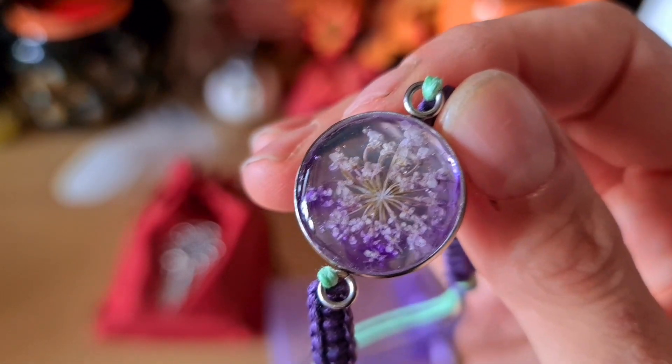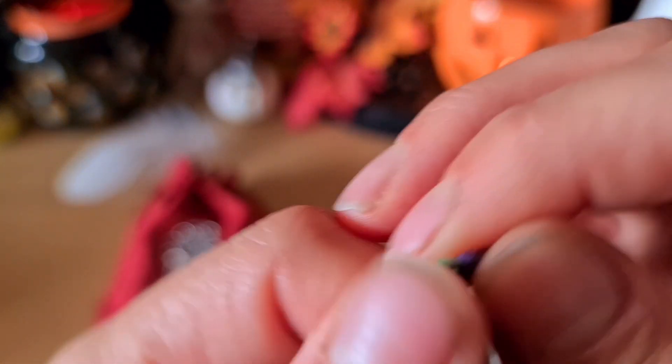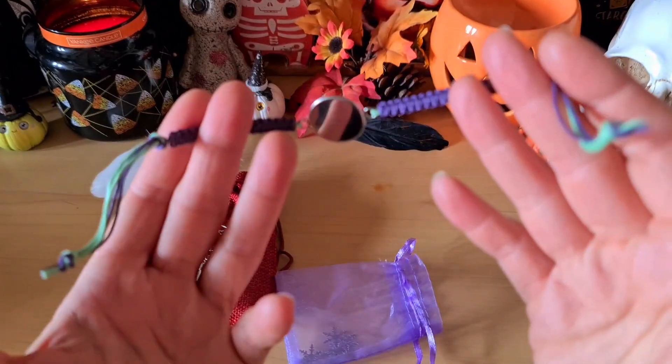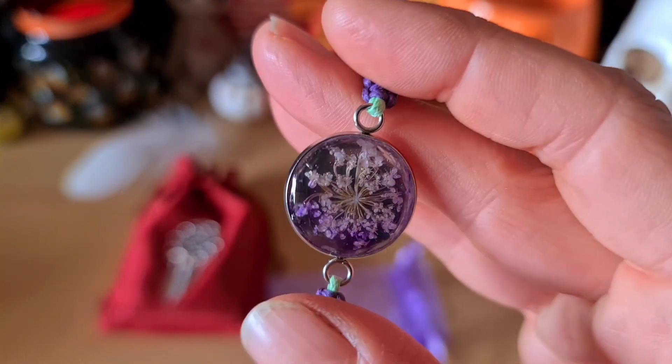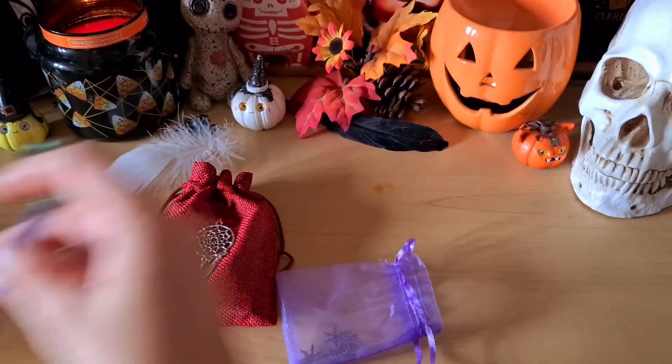On ne dirait pas que ce sont des fleurs séchées. Je trouve ça trop joli. Il faudrait que je demande à mes fils de faire un nœud pour me le mettre à mon poignet. Voilà, ici vous le voyez mieux. C'est super joli. J'aime beaucoup.